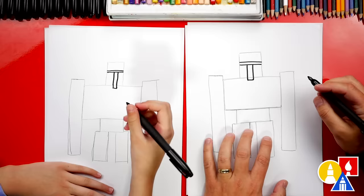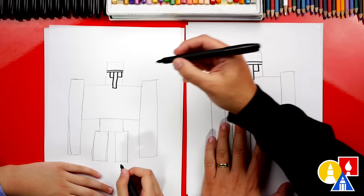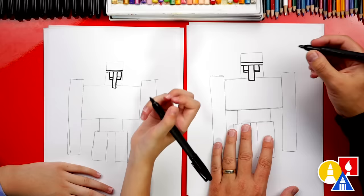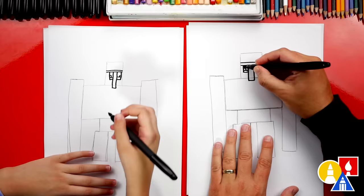Now let's draw the eyes. We're gonna draw the letter L over here on the left — come down and then connect in to the nose. Do the same thing on the right side — this is a backwards L. They have one red pixel inside of their eyes, so let's draw a square on the left side and then another square on the other side. Let's color in the eyes but leave that little pixel white so we can color that red later.